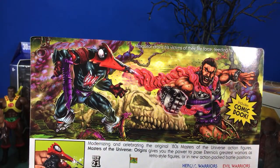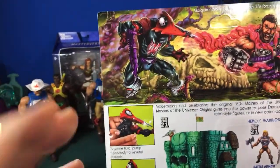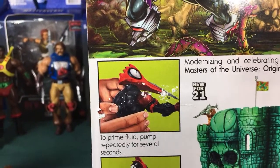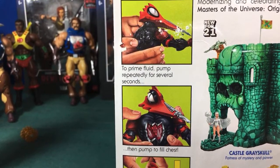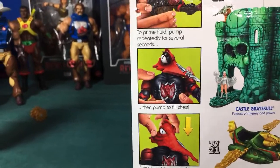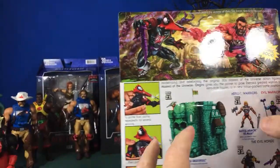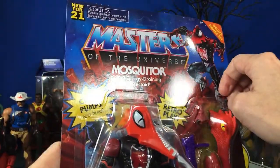The box instructions say to prime the fluid pump repeatedly several times per second, then pump to fill the chest, and swap the head for a new look. The alternate head looks like some kind of octopus head — crazy! All right, let's go ahead and dive into Mosquitor and check him out.